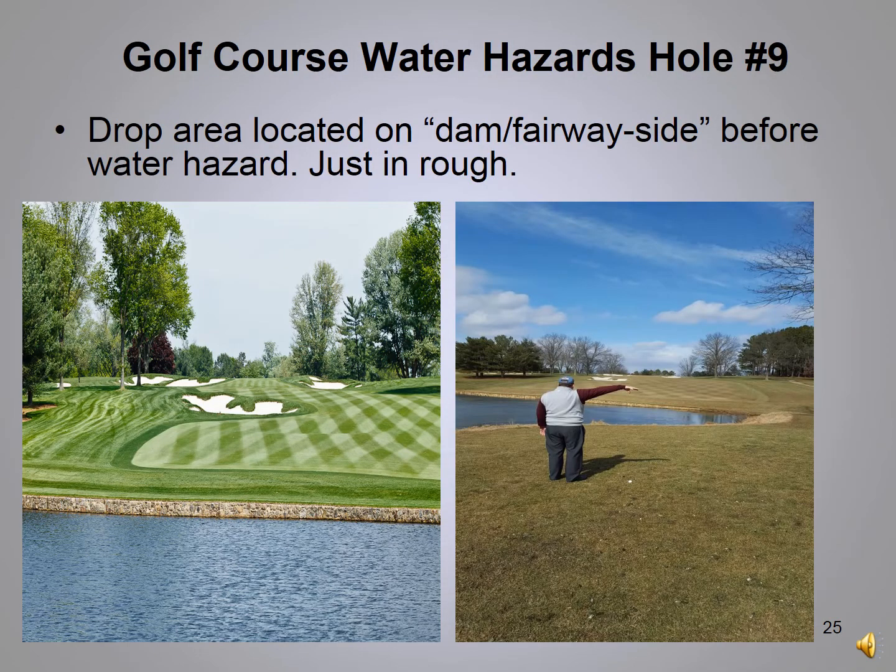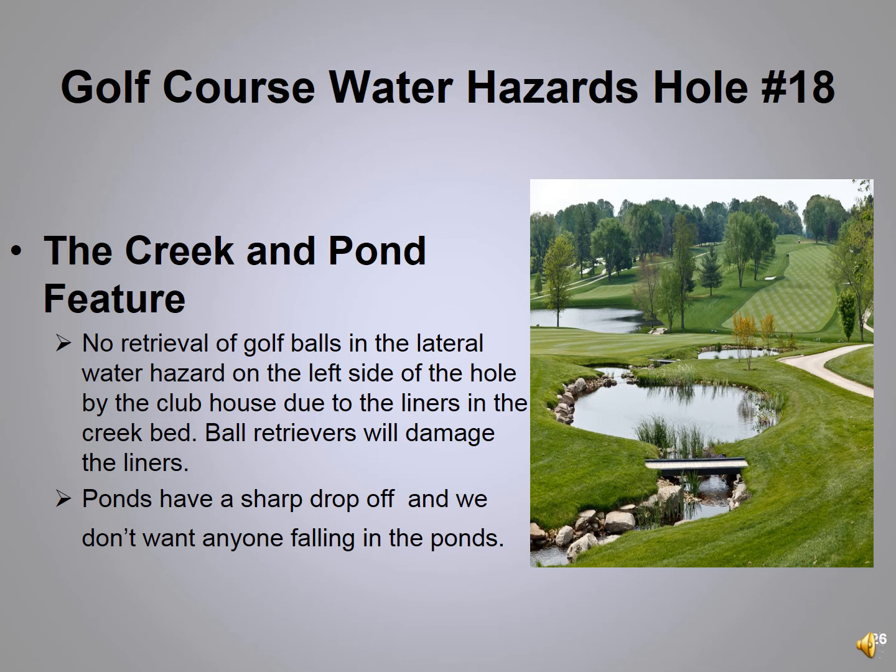Hole number 9 is our longest par five — a downhill hole where you hit across the pond and back up. If your ball comes to rest in the water, one option is the drop zone on the tee side on the old dam. Your other option: since it's marked as a water hazard with a yellow line, you can keep the point where the ball crossed the margin between you and the hole and go as far back as you like, dropping your ball. In both cases there is a one-stroke penalty.